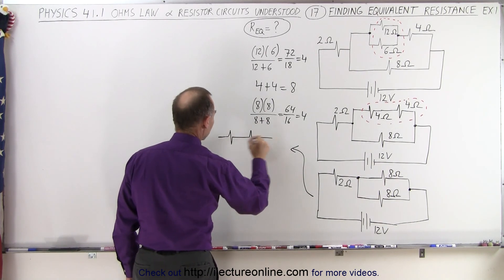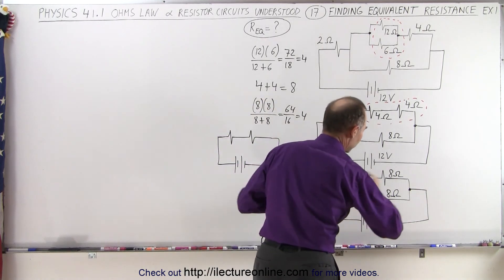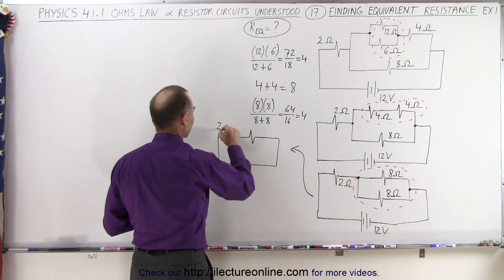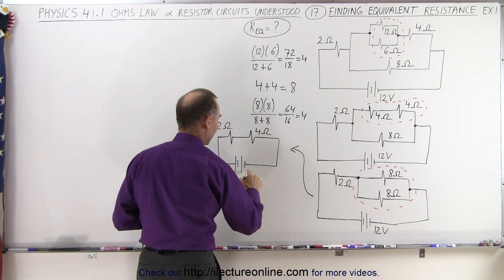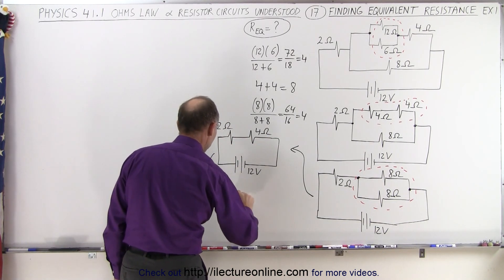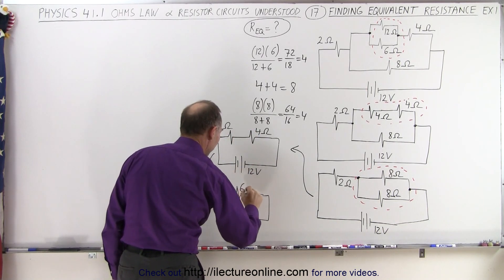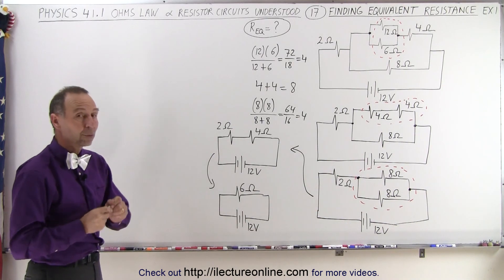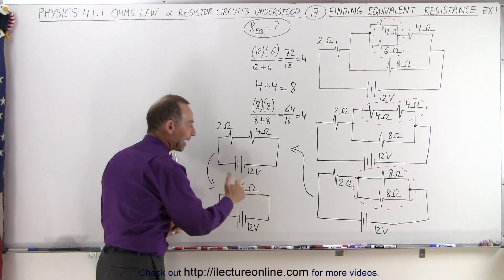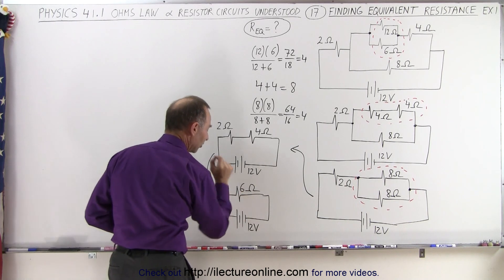So that gives us a two ohm resistor, there's our equivalent resistor, and there's our battery. What we've done is taken these two resistors in parallel and turned them into a single resistor. Notice we have this still as a two ohm resistor, and this now becomes the equivalent four ohm resistor, with a 12 volt battery. Finally we're going to combine those two into a single equivalent resistor, and these two can be combined by simply adding them together — that gives us a six ohm resistor. The equivalent resistance for all those resistors is the single six ohm resistor, which acts exactly like the whole circuit combined.